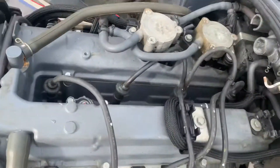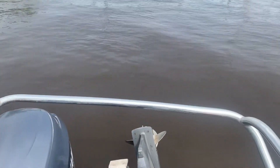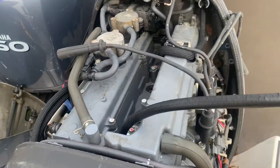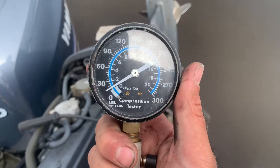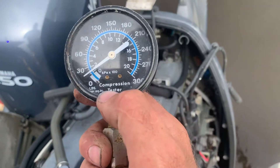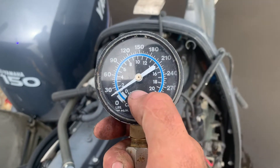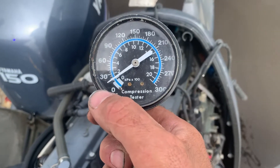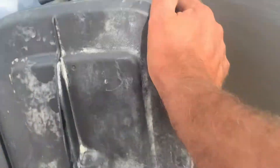Once I remove all the spark plugs, the next thing is to thread our compression tester into one of the cylinders. I've got the same cheap Harbor Freight compression tester from my last test. It's not zeroed out, but I'm okay with that — just like on the last test, as long as all the cylinders come in within about 10% of each other. If they all come in at 180 except one that comes in at 60, we know we've got a serious problem.